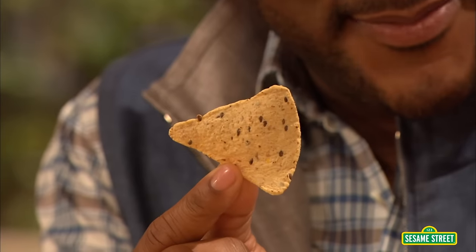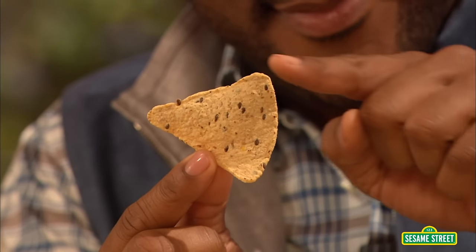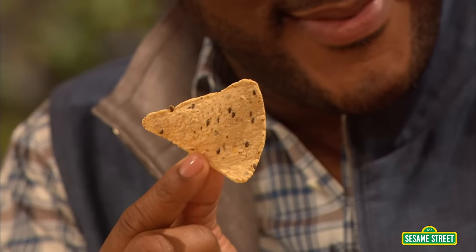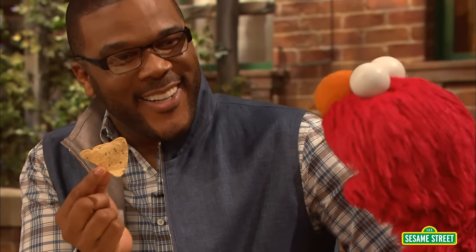Elmo gets it — counting is math. Yes, but that's not all. It's not? There's a lot more math on this plate. Well, check this out. What is this shape like? Let's see. The chip has one, two, three sides. Yep. And one, two, three angles. So the chip is shaped like a triangle. Right, a triangle.